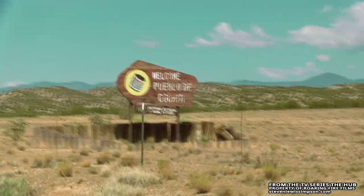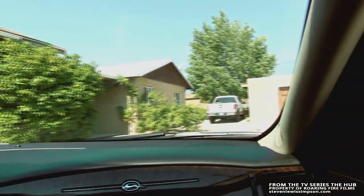We're here in Cochiti Pueblo Reservation now. We're going to go stop by Virgil Ortiz's house, check out his studio, see what he's got going on over there. This is dad's house right here.